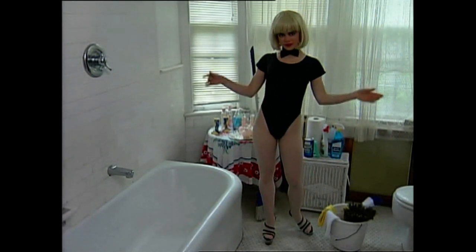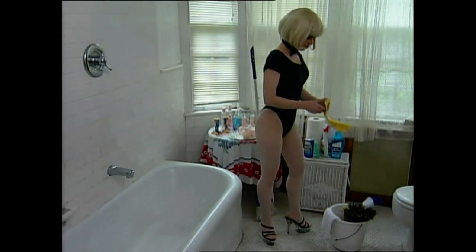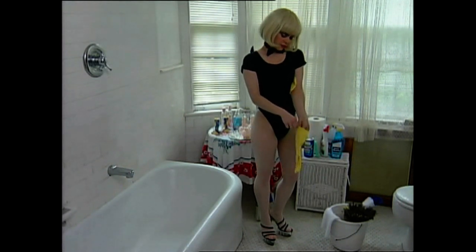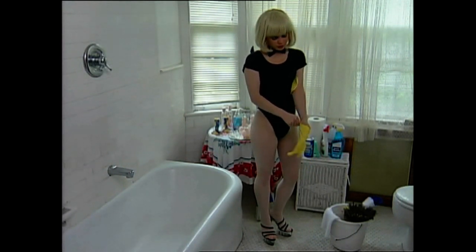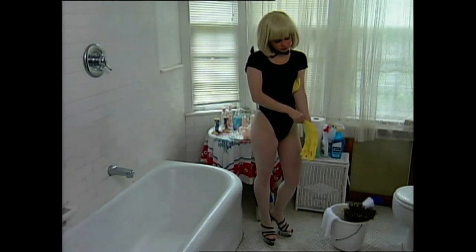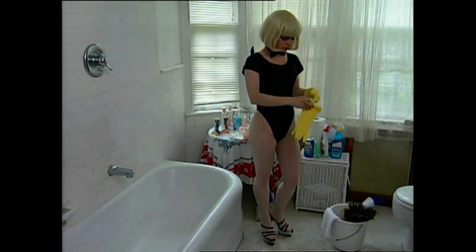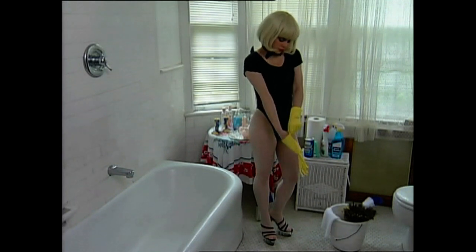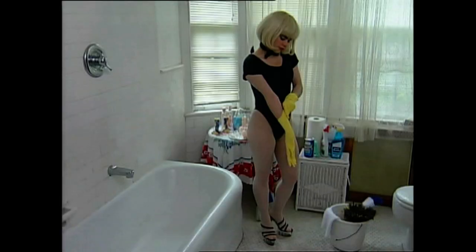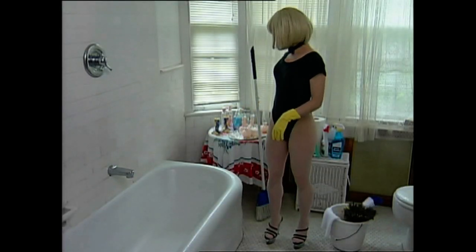Okay guys, pay attention. If you want to keep your girl happy, you have to keep the bathroom really clean. I'm not talking about just keeping the lid down on the toilet — the whole thing: the mirrors, the floor, the sink, tiles, tub, and the rubber duck. Everything in here must be spotless if you really want to impress a girl. Okay, let's do it.